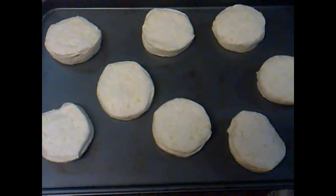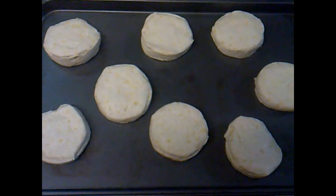The gravy's done for the biscuits and gravy. There's the biscuits for the biscuits and gravy.